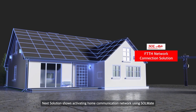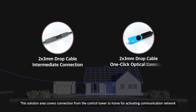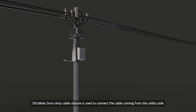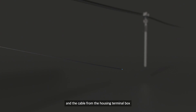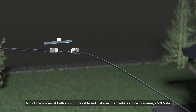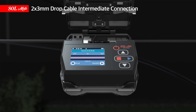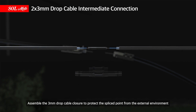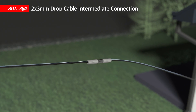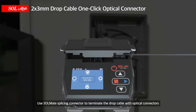The next solution shows activating a home communication network using Solmate, covering connection from the control tower to home. Solmate 3mm drop cable closure is used to connect the cable coming from the utility pole and the cable from the housing terminal box. Mount the holders at both ends of the cable, make an intermediate connection using Solmate, and assemble the 3mm drop cable closure to protect the spliced point from the external environment. Then use Solmate splicing connector to terminate the drop cable with optical connectors.